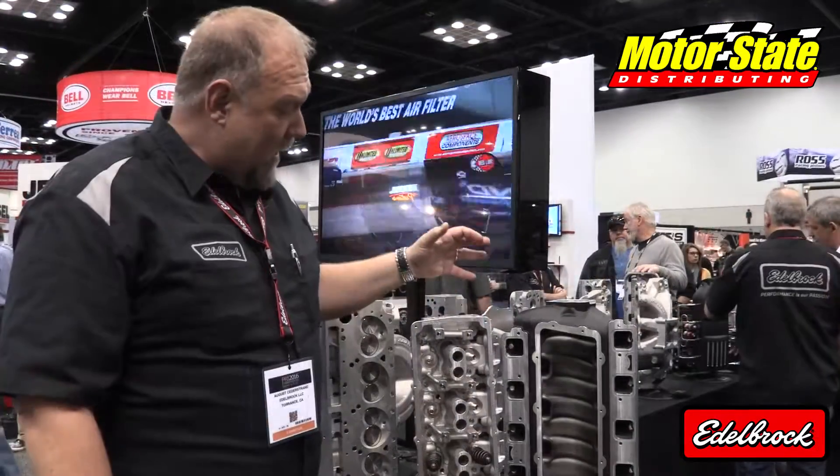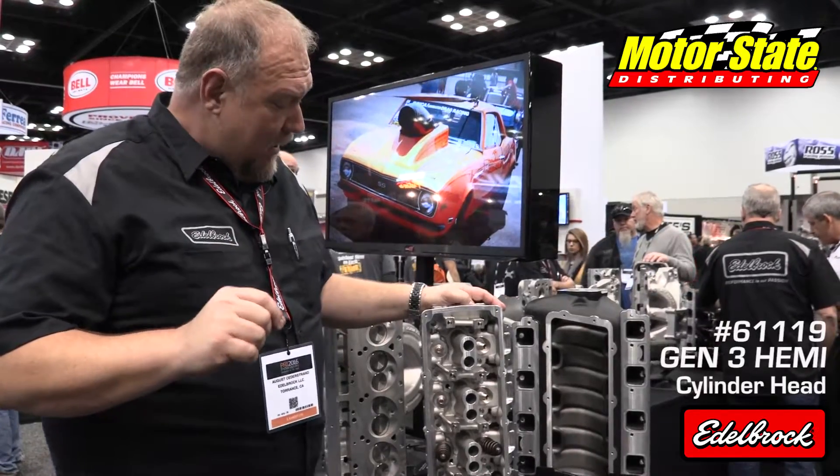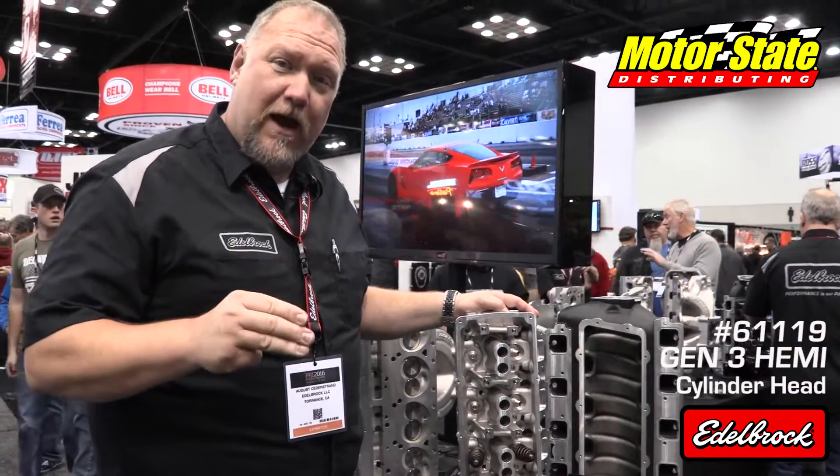Hi there, I'm August from Edelbrock. We have a brand new Gen 3 Hemi head to show you today. This will fit the 5.7, 6.1 and 6.4 Hemis.